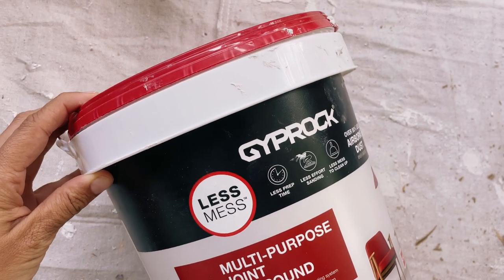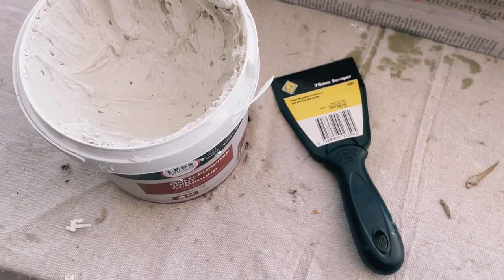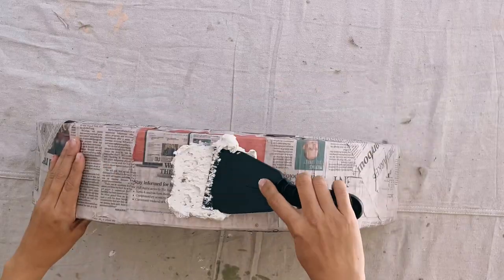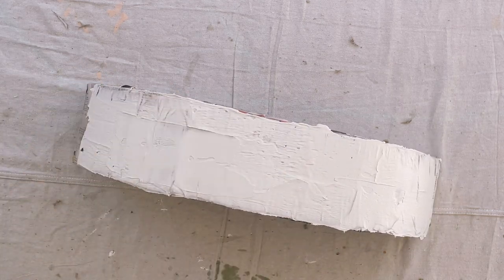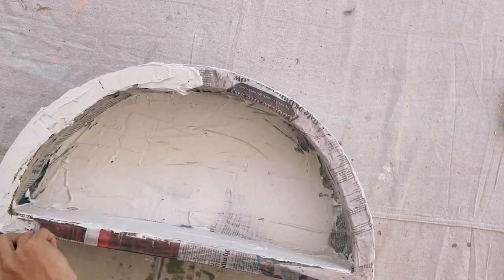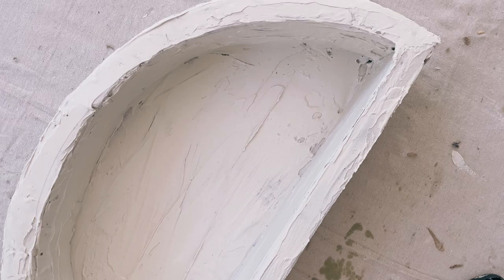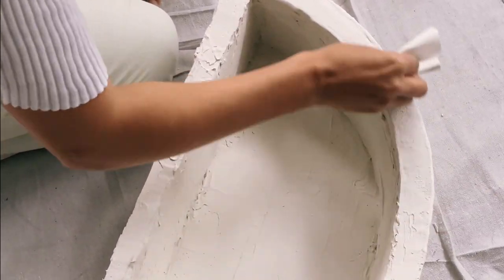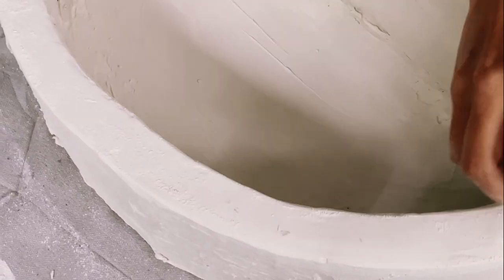The final major step in this project is to plaster the whole shelf. I used a multi-joint compound, which is sort of like a mix between a glue and a plaster, and it worked so well. I just used an applicator to kind of paint the whole thing with this multi-joint compound — it's kind of like icing a cake. It's actually so satisfying to do this and it didn't take long at all, maybe like 15 minutes to do the whole shelf. Once it was all done I let it dry overnight. I noticed some tiny bits of cracking in some places when it dried, so I just added another layer in those places and then sanded it down really well to give it a really smooth finish.